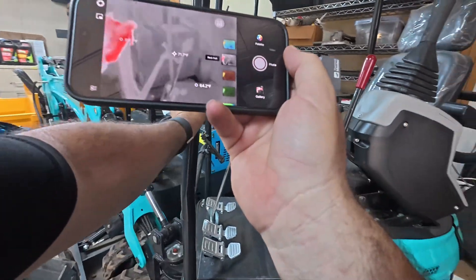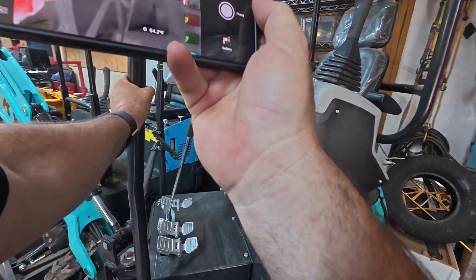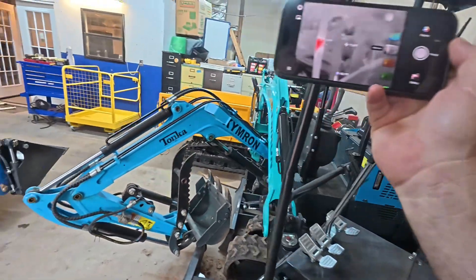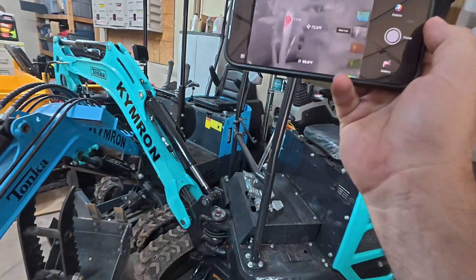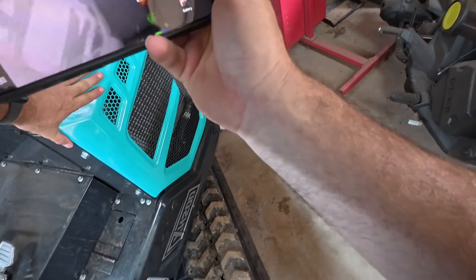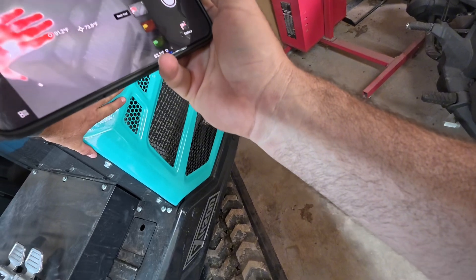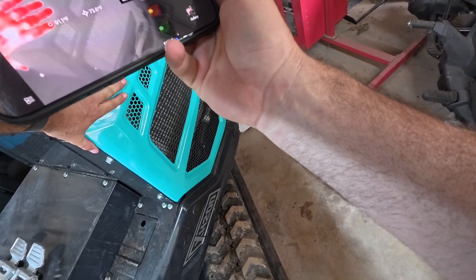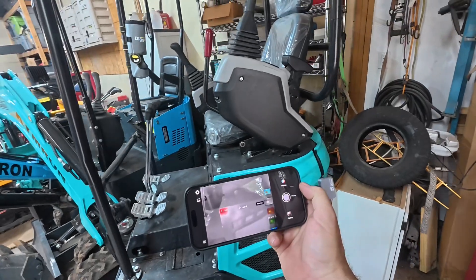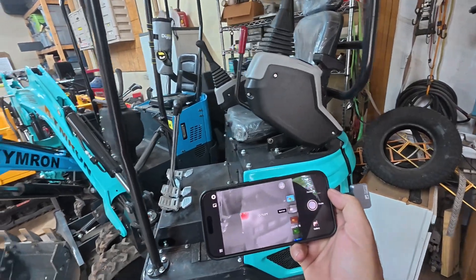Something else I've learned — see, I'm grabbing this bar. And then look, you can see where my hand was. That's so wild. I put my hand on the side of the machine and just leave it there for just a few seconds — look, there's a handprint. So weird.